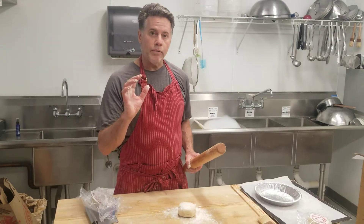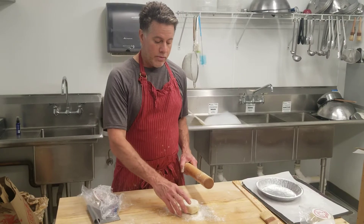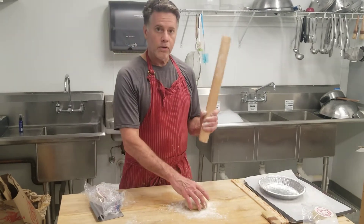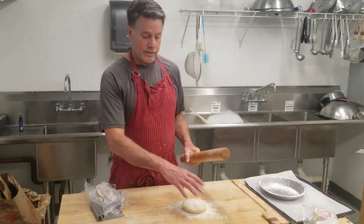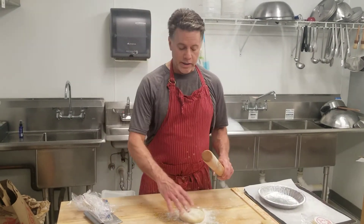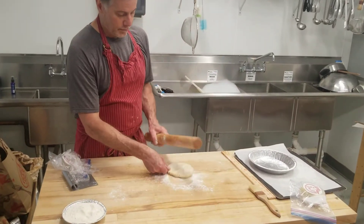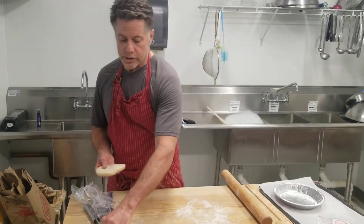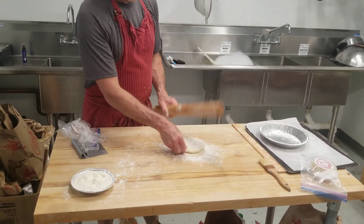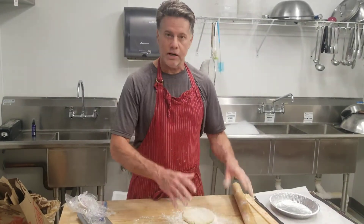My hands are warm, so in order to start rolling this out, I will start banging it with the mallet. This way I'm stretching it out and starting the process of rolling it out, but I'm not putting any warmth into it. You want to keep your pie crust cold as long as you can. You'll notice I'm also frequently twisting it, and you want just enough flour to keep the pie crust from sticking. You can always brush off excess, but you don't want to put a ton of flour down.